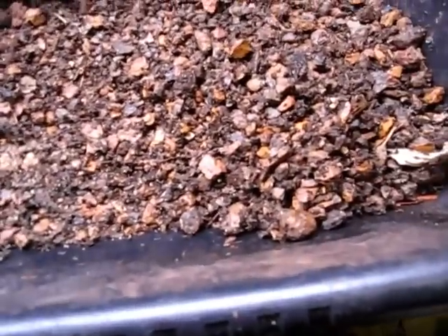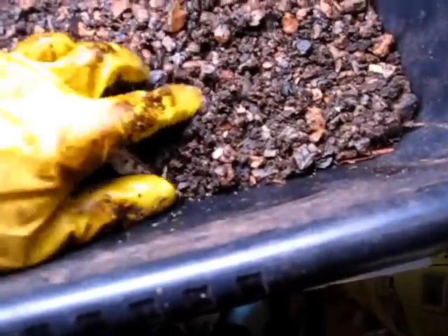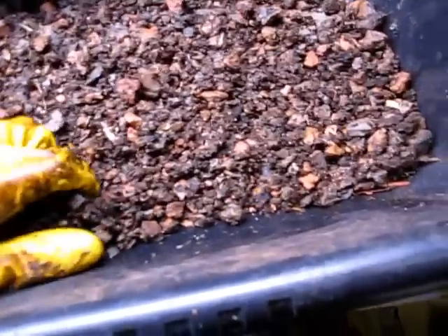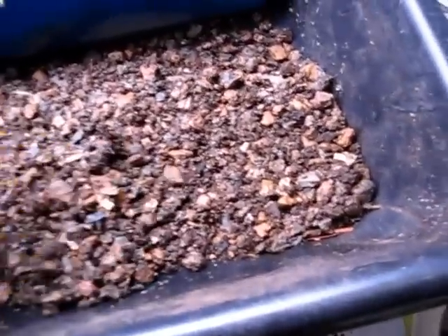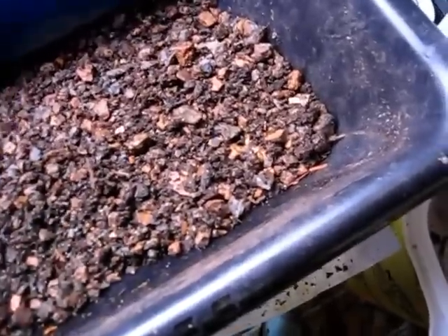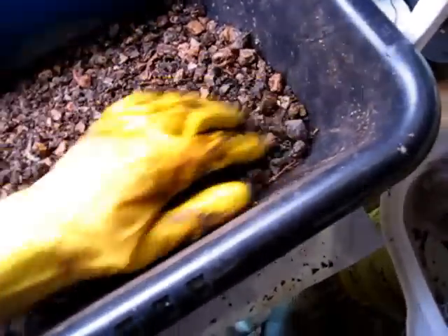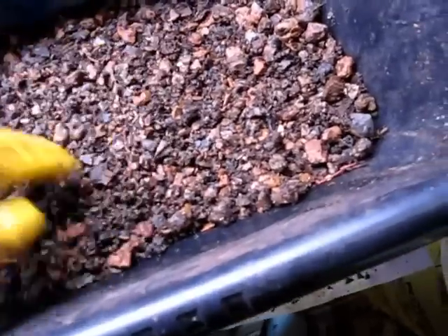One thing to mention right off the bat: I cannot believe the density of worm cocoons in this grow bed material. You're not going to be able to really see them, unfortunately. It has me wishing I had been doing this during the times I set up my various 50-cocoon challenge experiments, because I've always had to work a bit to track down my 50 cocoons. I can't believe how many cocoons are in this gravel.